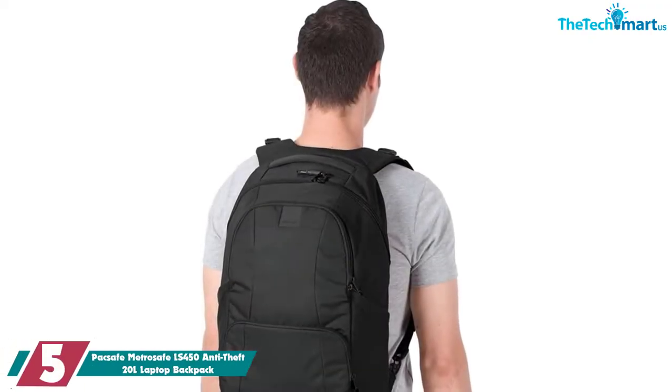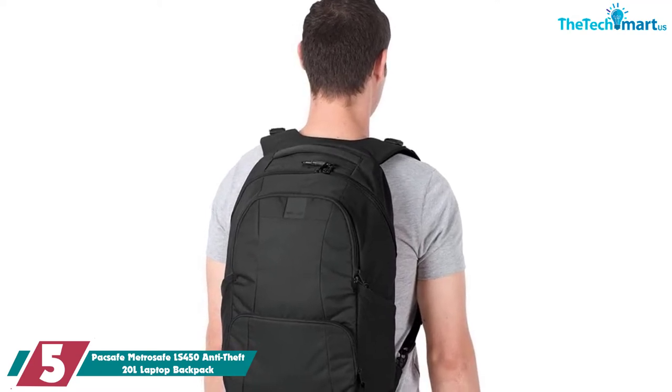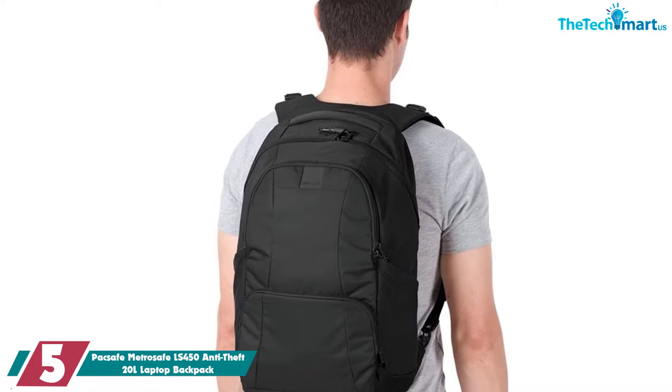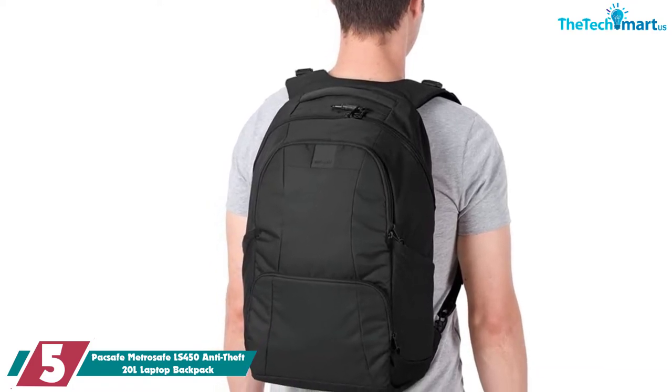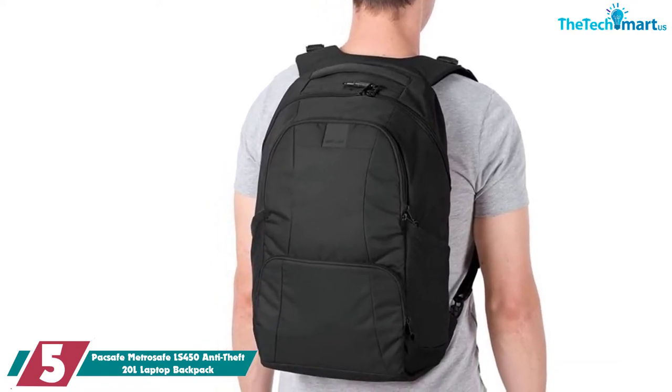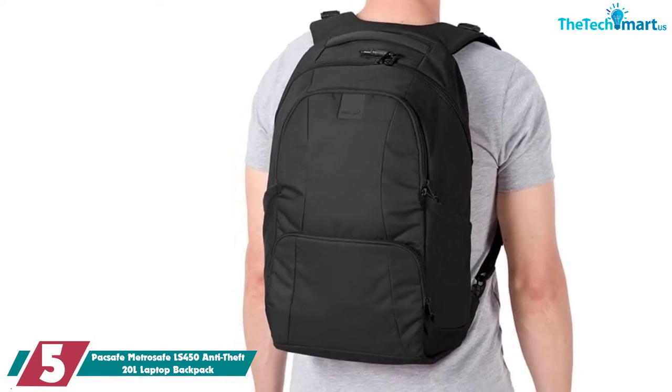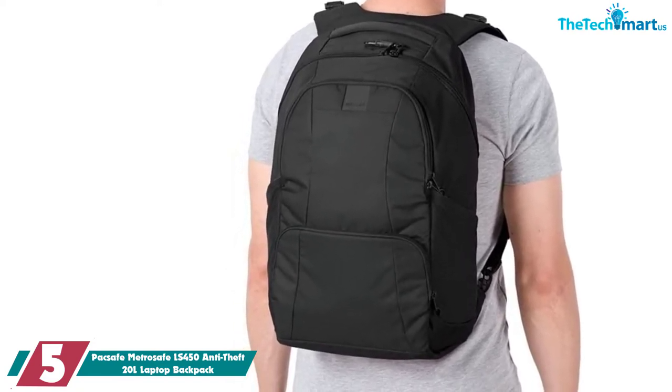Starting at number 5, we have the Pacsafe MetroSafe LS450 Anti-Theft 20L Laptop Backpack. This is a high-end backpack with a high-end price tag. However, I'd say that the price is justified because this backpack has a lot of different anti-theft technologies incorporated into it.